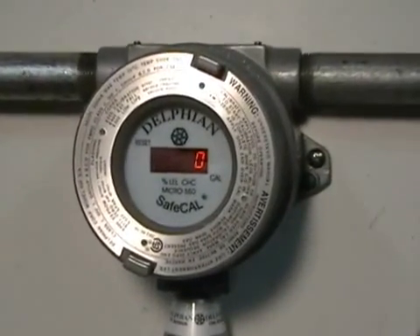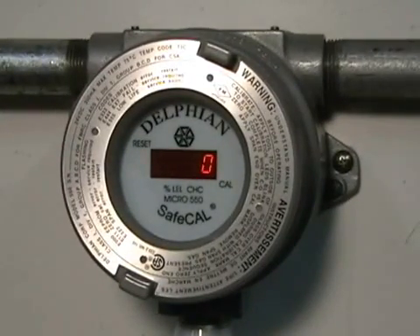This completes the instructional video on how to calibrate a 550 catalytic bead sensor with SafeCal.